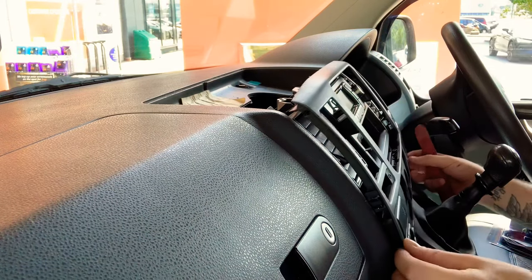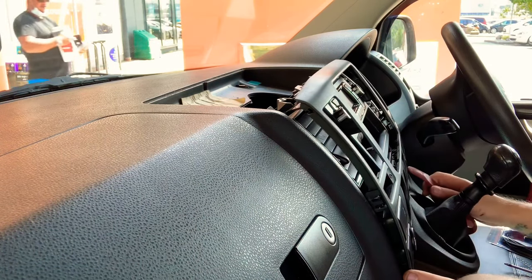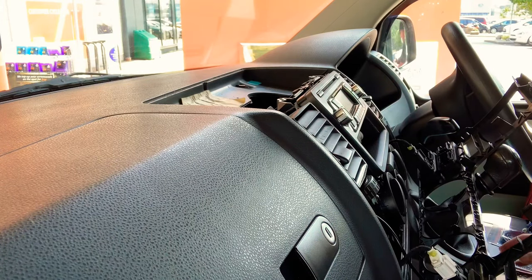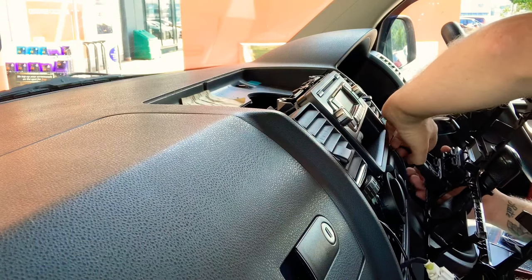To bring this forward, obviously if you are going to do it, be careful. There are a couple of airbag sensors on this one, so just remove the plug. Just remember, don't turn on the ignition. Go ahead and remove those ones.